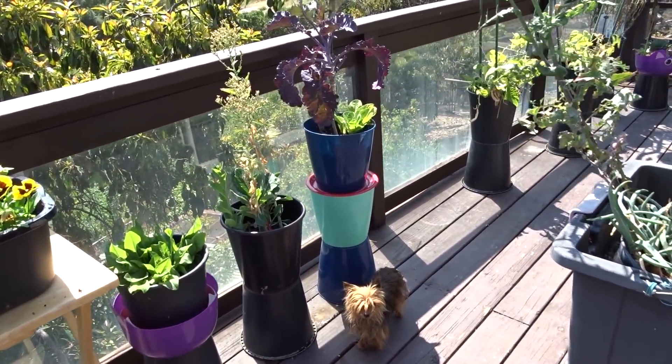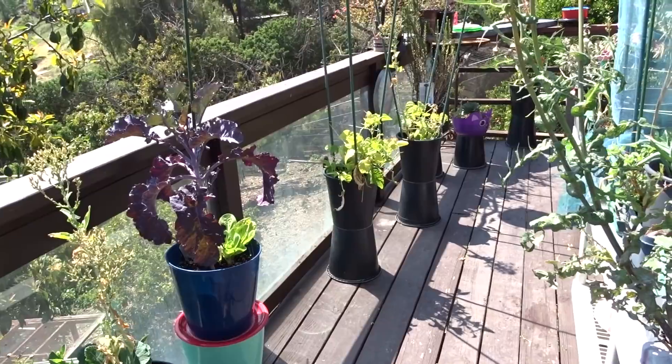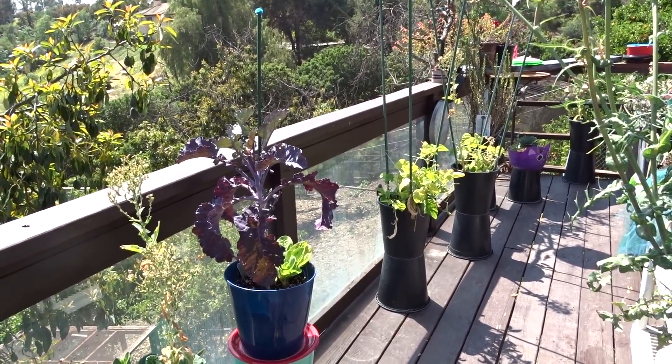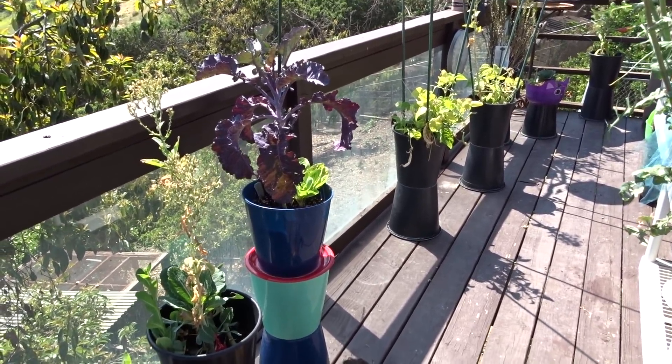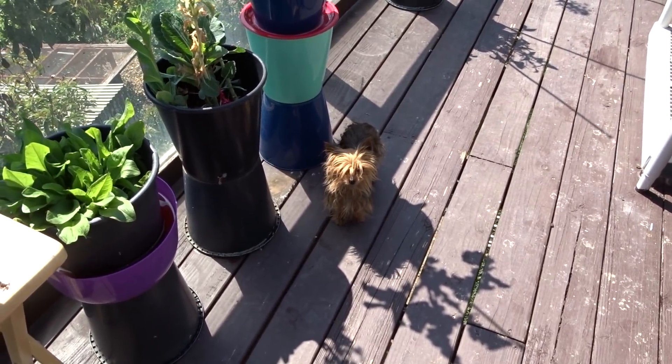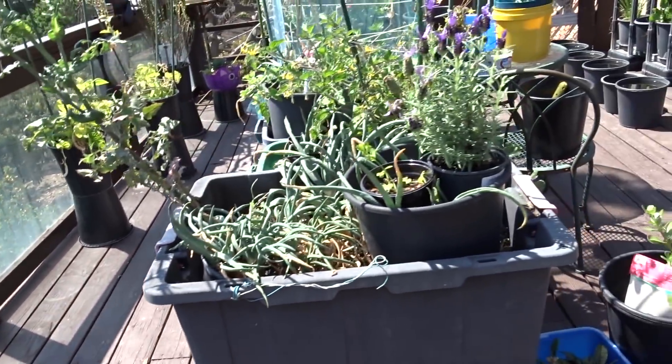Like I showed you last time, I put stakes in there and I've been growing green beans. Let me tell you — you let the green beans get a little size, bread them and fry them. Oh my gosh, that is so good.